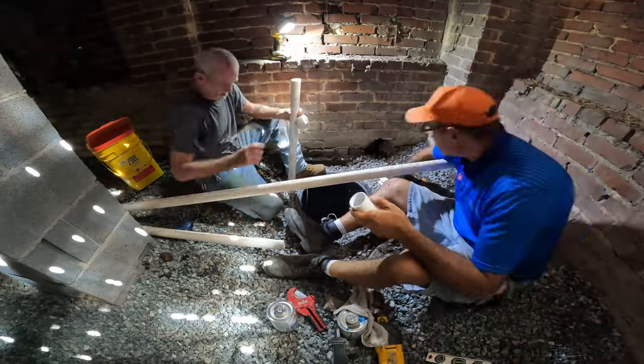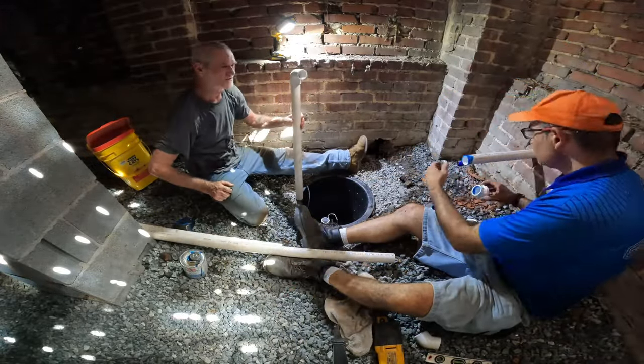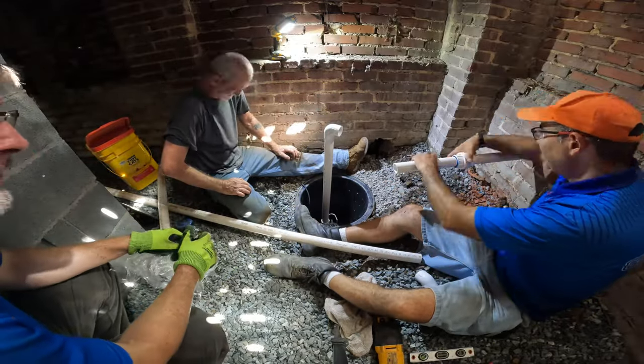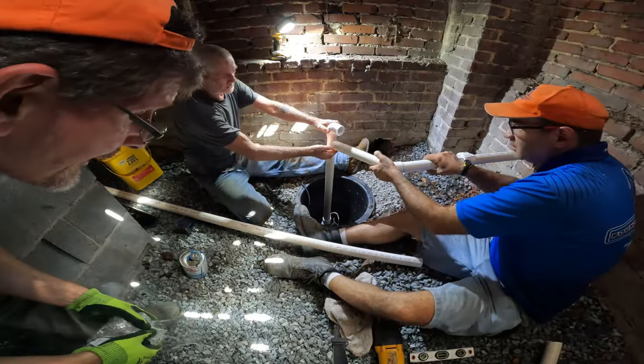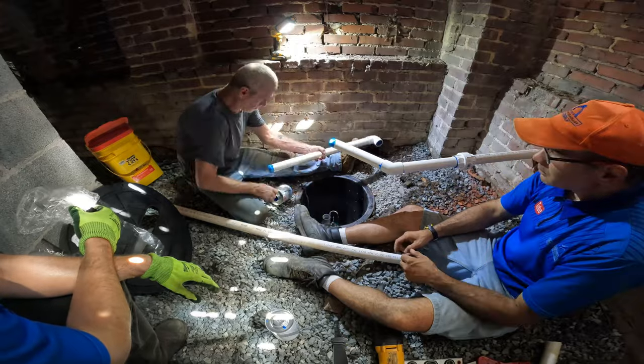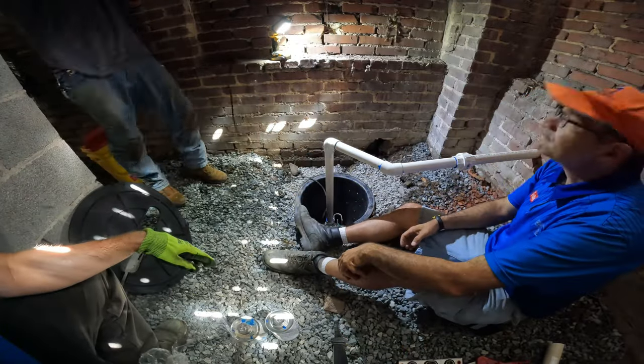After we got that discharge pipe into the drainage system, all we have to do is come down under the house and get the thing installed under the pump. We've got a union in there, and then we had to use a 45 and a 90 to get into our pump basin. We're getting that finished up and glued up.